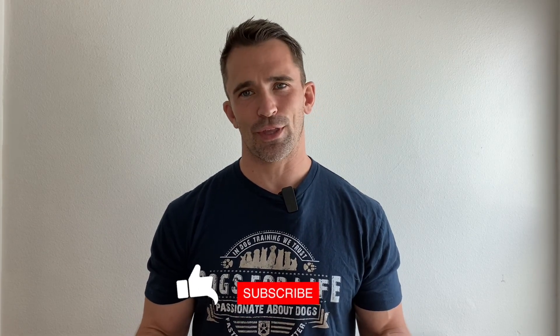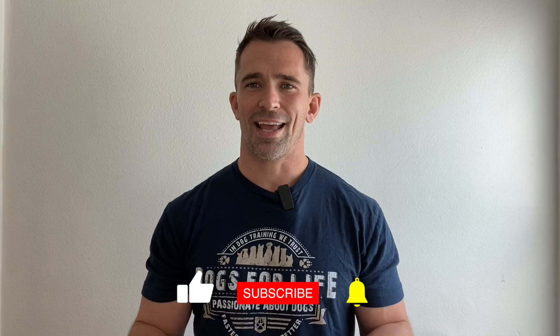I hope you guys enjoyed today's video. Please let me know what you think about it in the comments below. And as always, like, subscribe, hit that notification bell, and I'll see you guys in the next one.